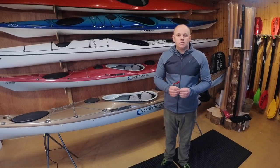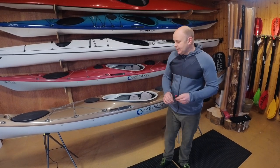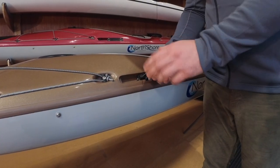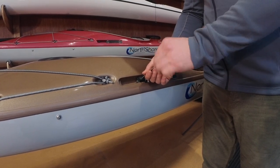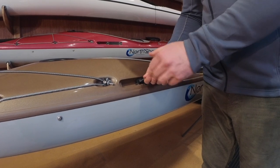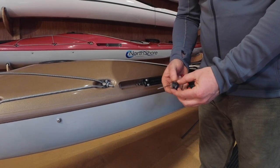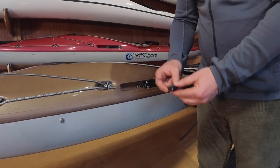To begin with, you'll need your 2.5mm Allen key. Take that Allen key and insert it into the skeg slider button. Rotate the grub screw anti-clockwise to release the skeg slider button from both the wire and tube. After a few turns, you should be able to remove the button entirely. As you can see, it's a relatively simple part — just a piece of plastic with a hole through it and a grub screw inserted in the top.